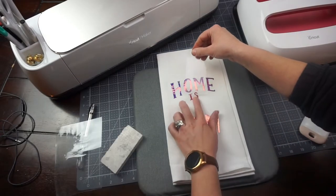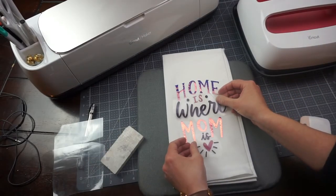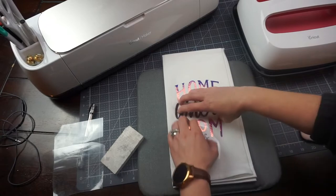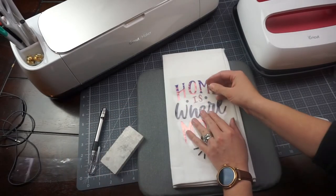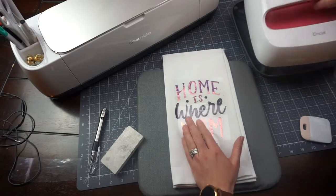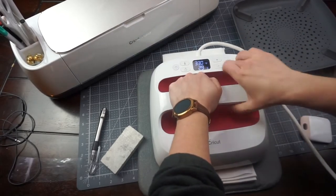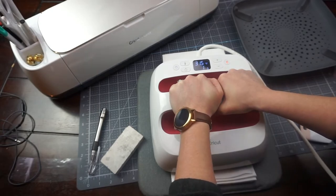The last part is 'where' and the little accents in the deep purple. I'm going to put my transfer tape back over again so I don't wreck the designs already on the tea towel, press this again for 30 seconds, and then we can remove our transfer tape.